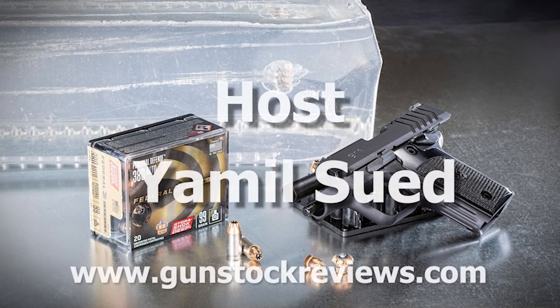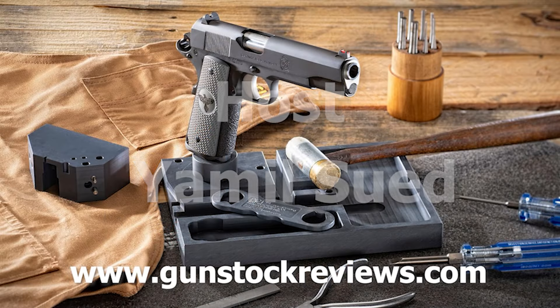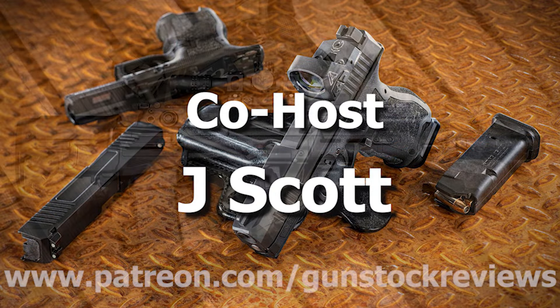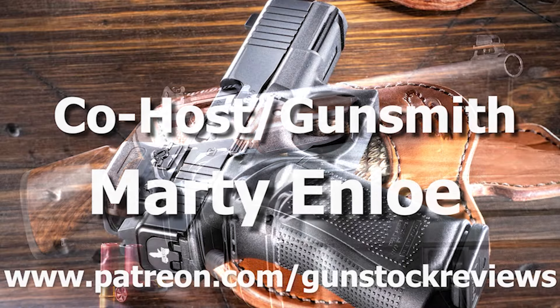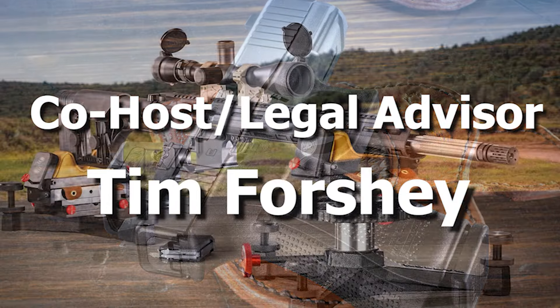Like always, please remain healthy, stay safe, and definitely have fun on the range. Thank you for watching Gun Stock Reviews. Please visit our website at www.gunstockreviews.com for more exclusive content. Please visit our Patreon page at www.patreon.com/gunstockreviews — your contributions would be greatly appreciated and help us grow our selections and frequency of videos.